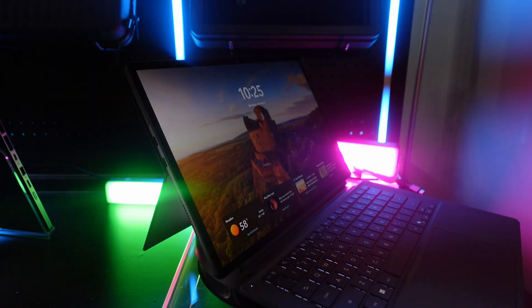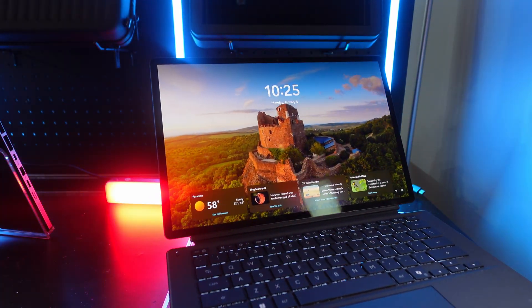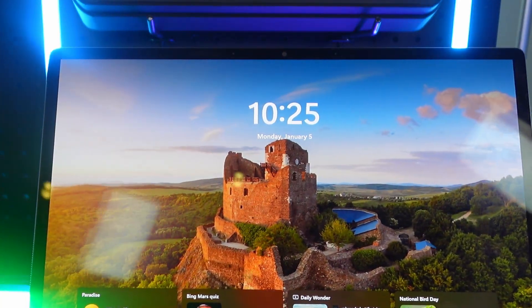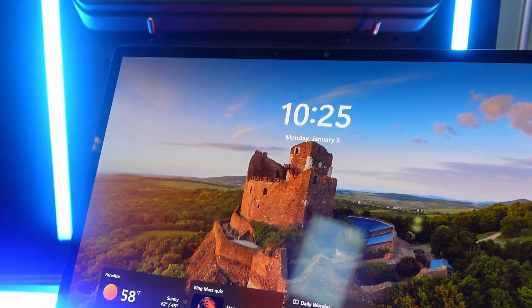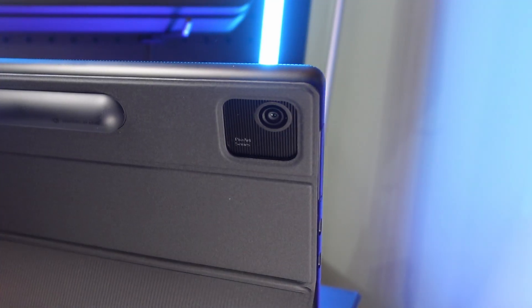The PZ14 features Wi-Fi 7 and Bluetooth 6.0. The front-facing IR camera is a whopping eight megapixels and supports Windows Hello, while the rear camera is 13 megapixels and supports 4K video recording. I didn't get to test the cameras, but those are some pretty high-resolution cameras for a Windows PC.